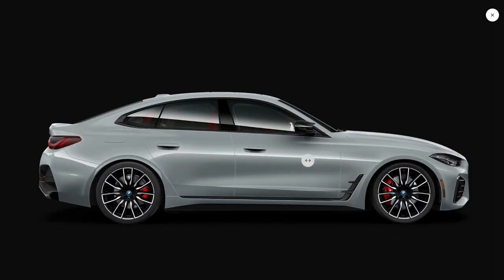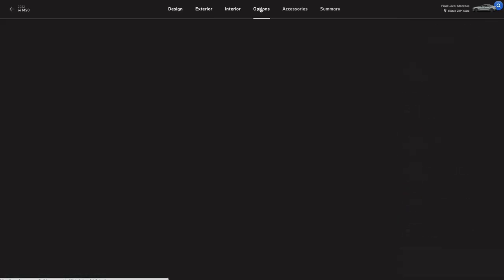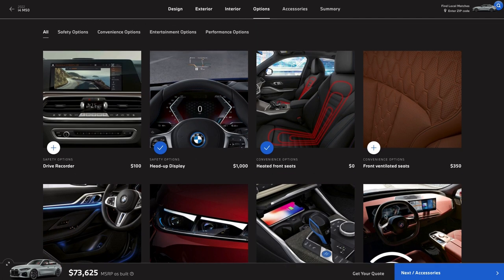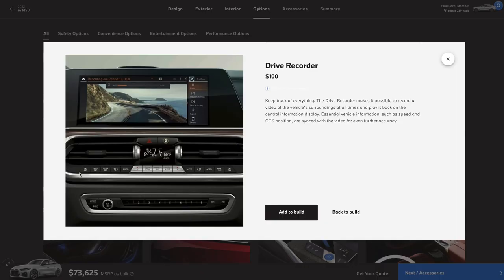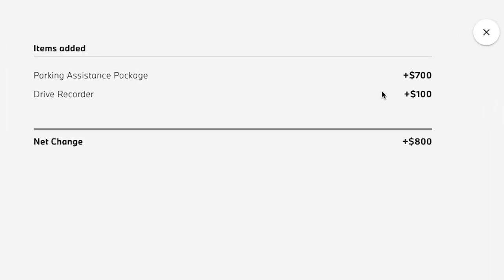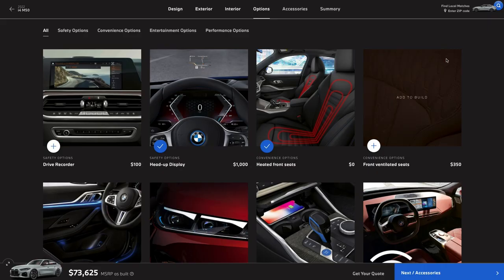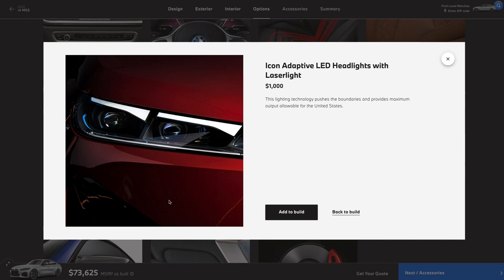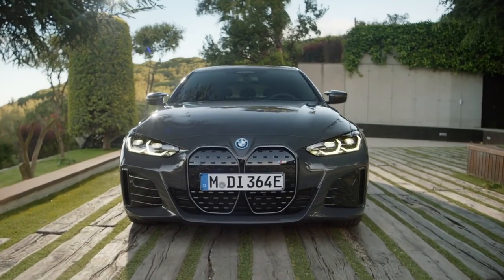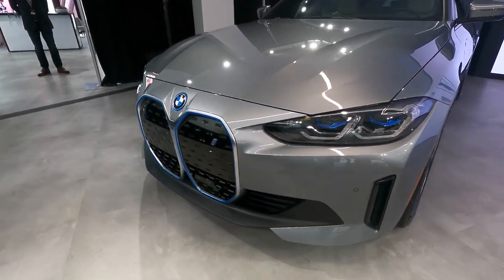In an effort to keep the sticker price somewhat reasonable, we're going to call this build done. But there are a few other options worth mentioning. The drive recorder is cool, and at 100 bucks it should be a no-brainer — but you need the parking assistant package to get it, which is another 700 bucks. So if you're already getting the parking package, pick this up for 100 bucks. Otherwise, there are probably better places to spend your money. Then there's the laser light headlights — pretty powerful, but it's an extra grand. We're already spending a hefty chunk, so we're leaving it alone.